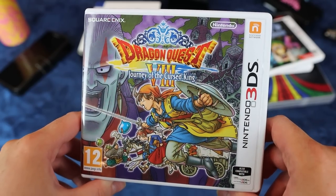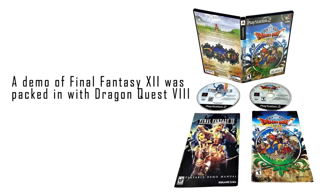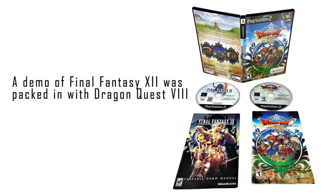Next game: Dragon Quest VIII — Journey of the Cursed King. Did you guys know that this game was a pack-in with Final Fantasy VII back in the day, somewhere in the world? And that is how a lot of people got into Dragon Quest.